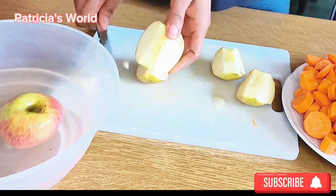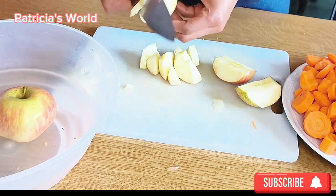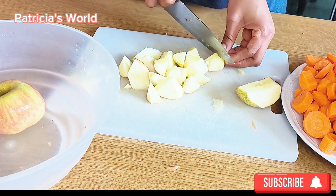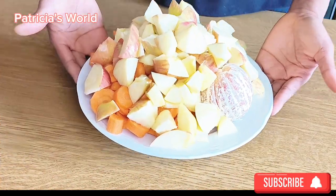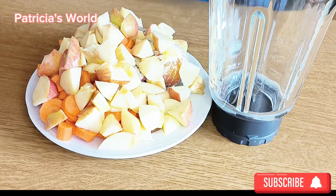I also have orange here. Orange is rich in antioxidants and micronutrients like vitamin C, folate, and potassium, which help regulate several health benefits including heart health, decrease inflammation, and reduce the risk of kidney stones.